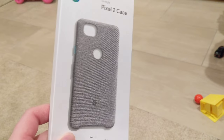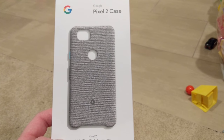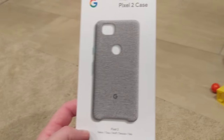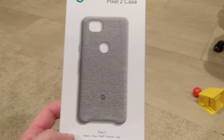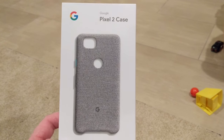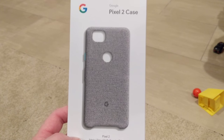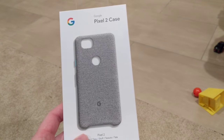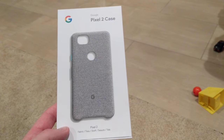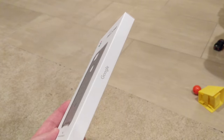I currently have an Incipio clear case, which I'll probably stay with most of the time depending on how I like this one. It fits real tight and you can still see the white Pixel underneath, so I really like the clear case. But I thought I'd give this a try — this was my first official Pixel accessory for one of my phones.